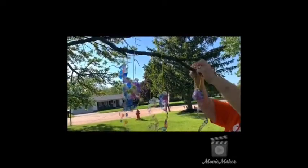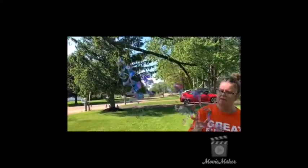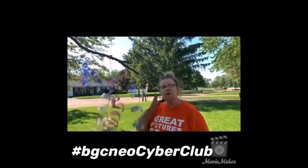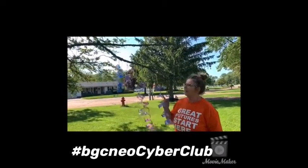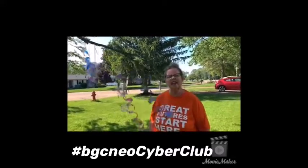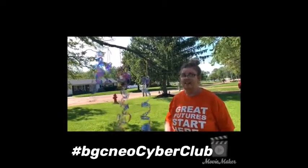Okay boys and girls, here's our spinner and we're going to join our other spinners that I made earlier today. What you can do is hang these up in your trees at your house or back by your garden. And when the wind blows, as you can see, it's going to start making them spin. I just want to say thank you for watching. We really do miss you. Make sure — I think this is your last week of school — so all your work should be done, and I will see you next week. I'd like to see what you do if you make one of these today. You can tag us at hashtag BGCNEOCyberClub, and I'll see you next Friday.